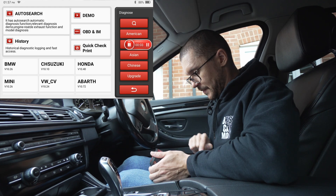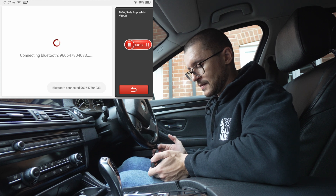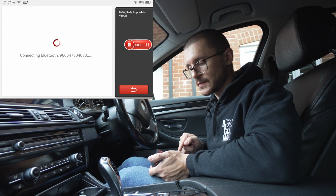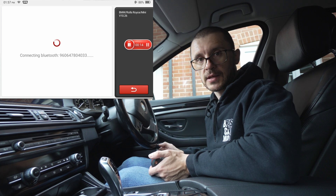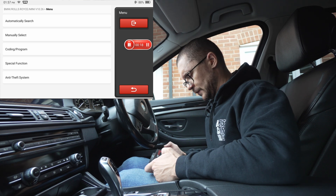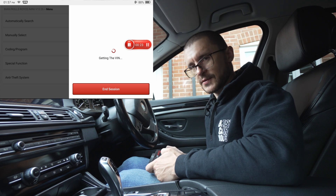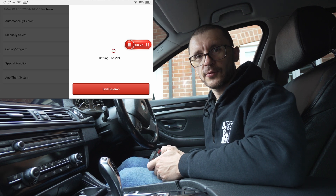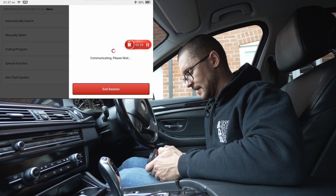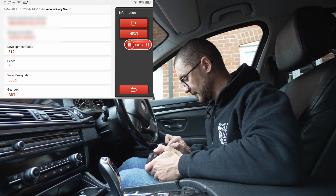First thing to do: we connect to the vehicle. Many of the things you will see on the channel with regards to the Launch products are very similar to the King Boland tools, and also very similar on the Topdon tools. They all seem to be running similar software, so if you don't find content for one of them, don't lose hope because the content is relevant for the others too.